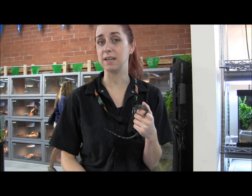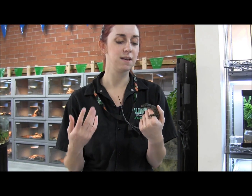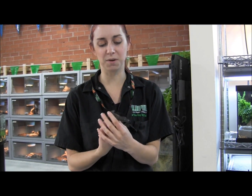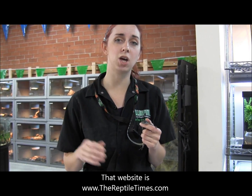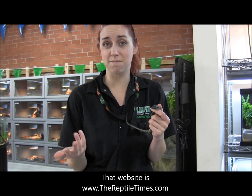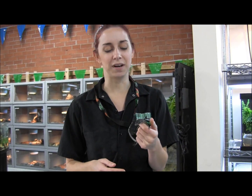For more advanced husbandry techniques, make sure you sign up for the Reptile Times. It's our totally free online magazine that we email directly to you at the first of every month, and we do feature articles, care sheets, and care information about animals like this monitor. Because monitor care is one of the more up-and-coming and advanced topics in reptile keeping, it's definitely the kind of thing we cover in the magazine. Sign up for free at www.thereptiletimes.com and enter your email so you can get in on the free magazine.